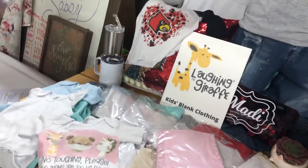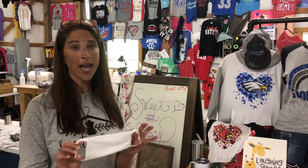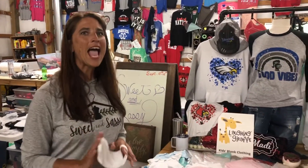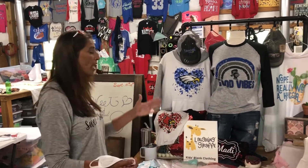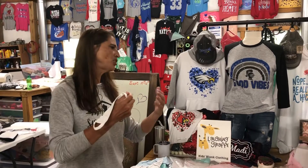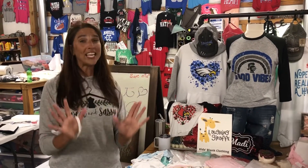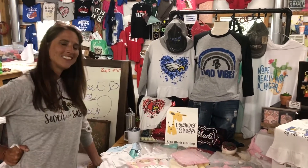Look at all these products that the Laughing Giraffe sent to us at Sweet and Sassy. They even sent these cute little masks. So we're going to end this video, and in our next video we're going to discuss more about these products. With the Laughing Giraffe, they have different levels of polyester — there's 65% and also 100%. We're going to talk about vivid and vintage, and all the things that can be sublimated and things that cannot. Thank you so much for tuning into this video; I truly appreciate it. I appreciate the Laughing Giraffe — thank you for this opportunity. We'll see you on the next video.